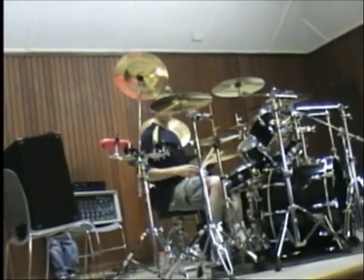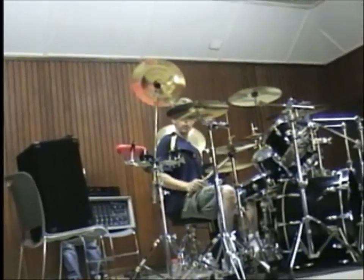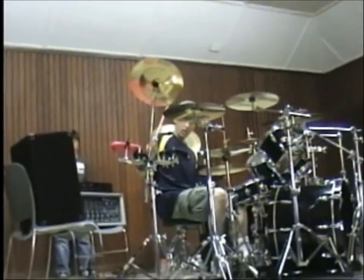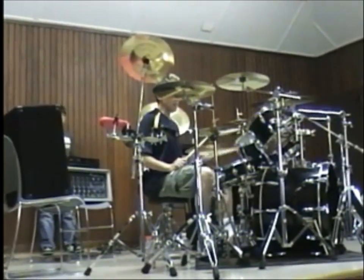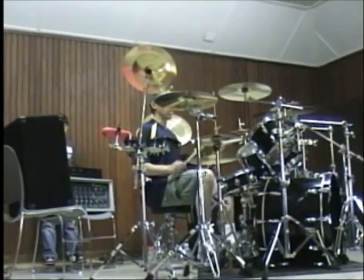One of those polyrhythms I made up involves the hi-hat, the cowbell, the lap kick, this splash, the snare, and this splash. And it sounds like this.